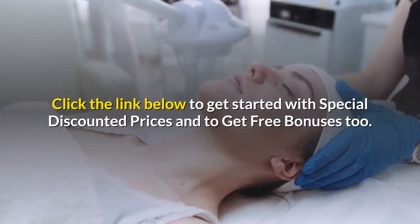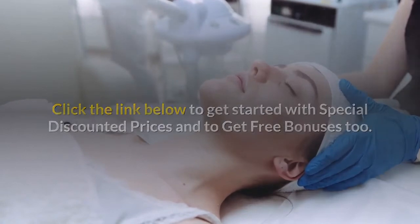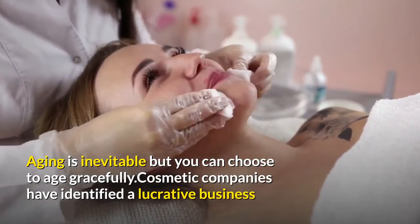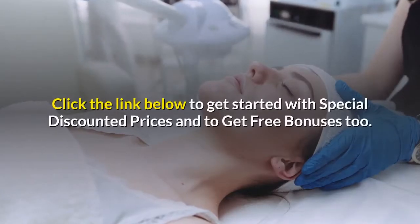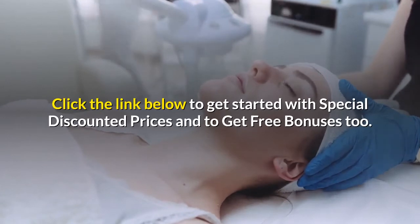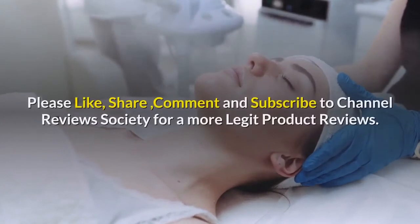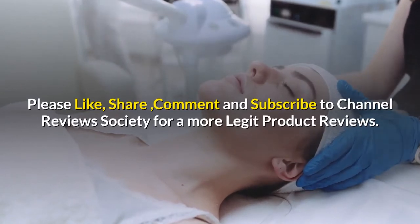Click the link below to get started with special discounted prices and to get free bonuses too. 100% money back guarantee within 60 days if you are not satisfied with the results. Please like, share, comment, and subscribe to Channel Reviews Society for more legit product reviews.